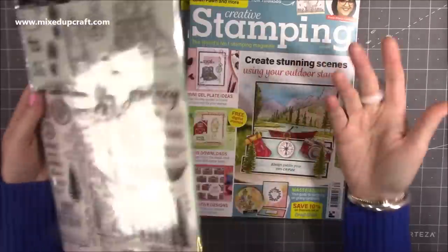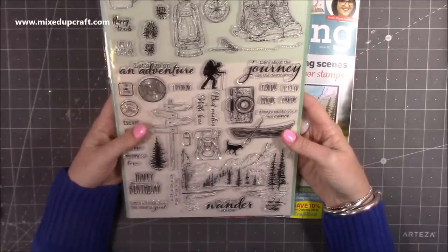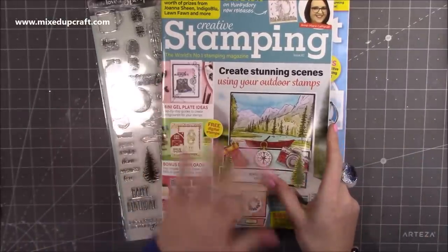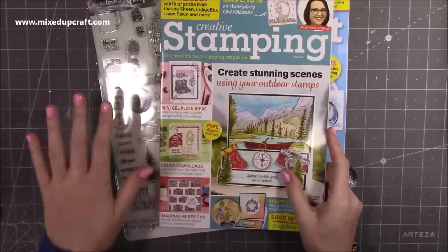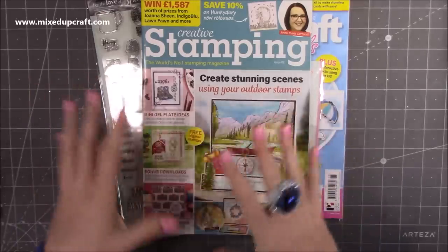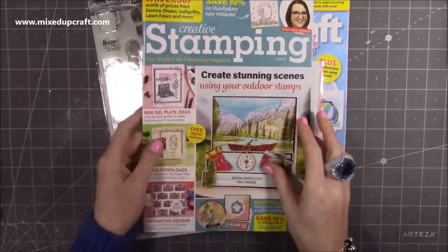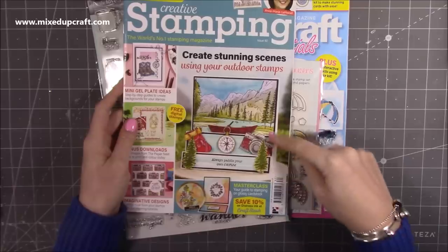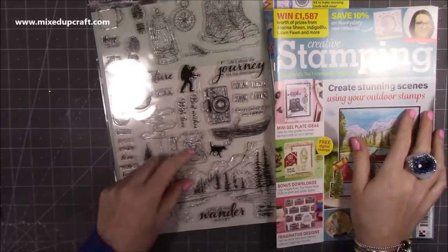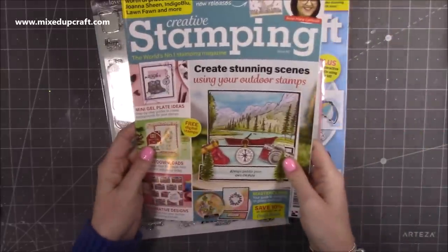I think it's such a nice stamp set, and you always get value for money — it's a big A4 sheet of stamps and they always stamp lovely. I'm a big fan of this magazine. I used to subscribe for a long time, but now I've stopped subscribing because I work on a lot of different magazines, so I can dip in and dip out and get ones when I want to. This one I rushed to get straight away because I loved it. It's issue 82, packed full of inspiration. Even the card on the front is a concertina style card, and I love that backpack. I've got an idea already and I think you're going to like the card style I'm going to share using those ones.